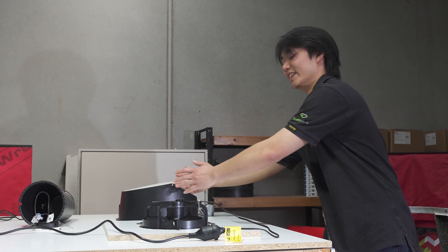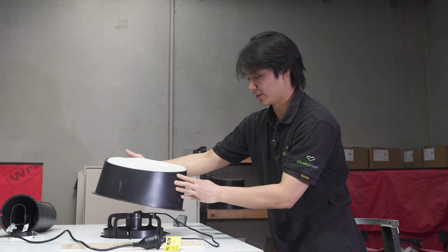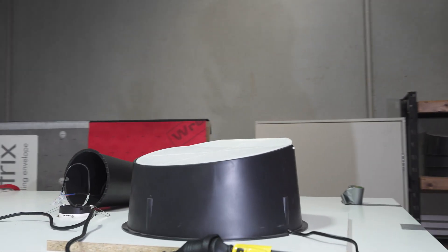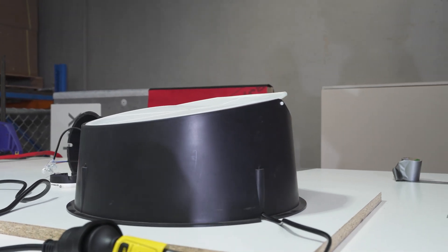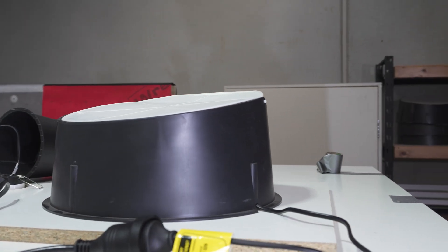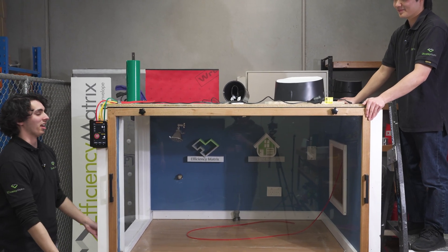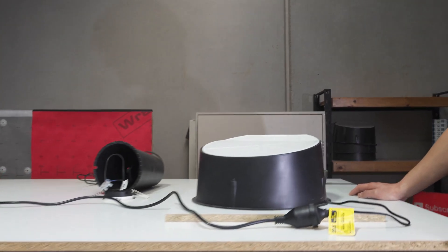Just to show you how underpowered the fan is, we've got our draft stopper from Tithouse and we're going to put it on here. And as you can see, hands free, the lid is still closed. There is not enough air pushing through the fan to push this damper open. Even with the door off and the fan having access to the most air possible, there's still no movement on the lid.